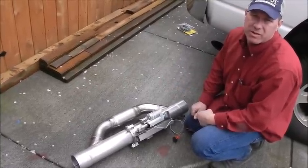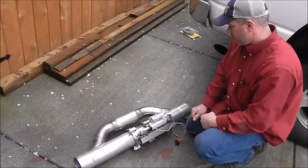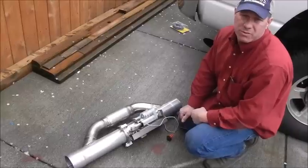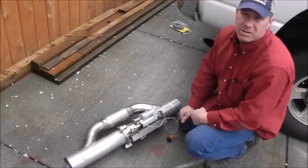I put some half rings in there as seals for it to seal up against. It doesn't have to be sealed all that great, but we're going to put it on the truck here in a minute and actuate it with the truck running so you can hear the sound.